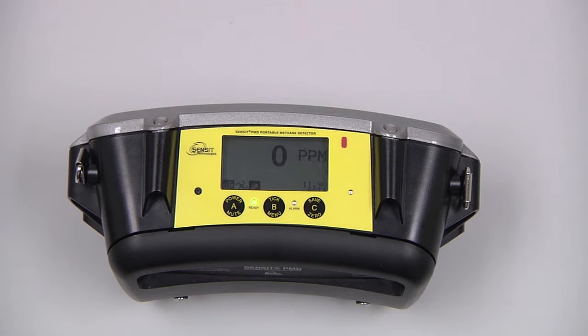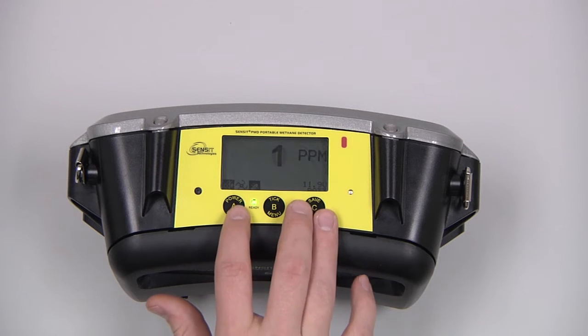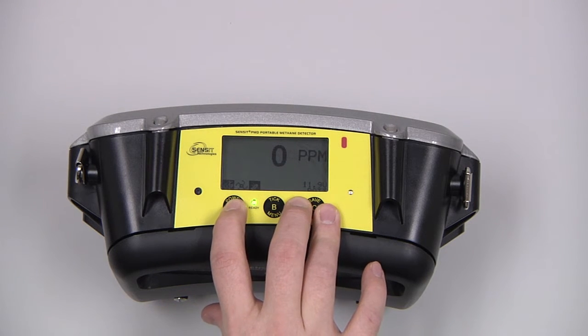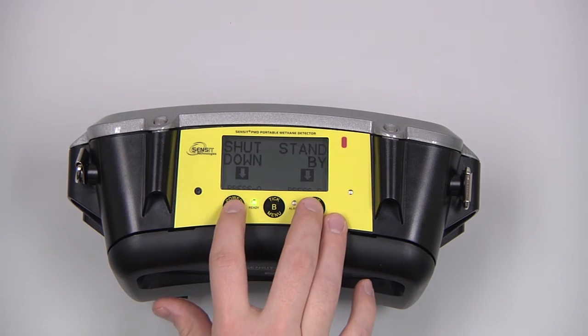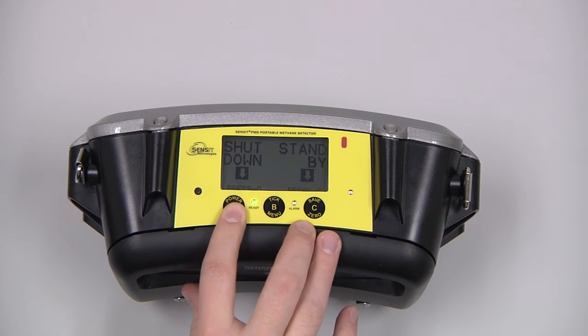After use, allow the instrument to clear out in a clean air environment. We can then power down by pressing and holding the A button, and choosing between either standby, which is a low power state with the C button, or shutting down by pressing and releasing the A button.